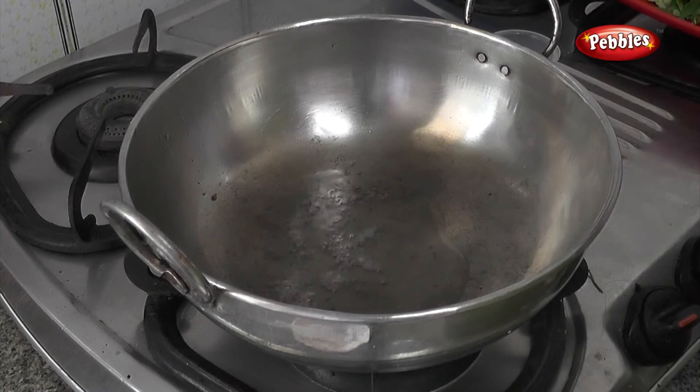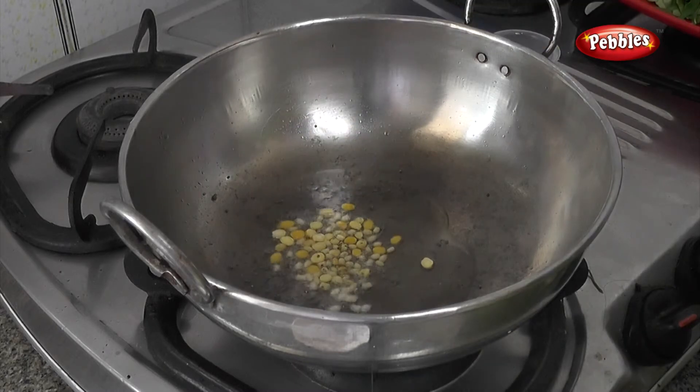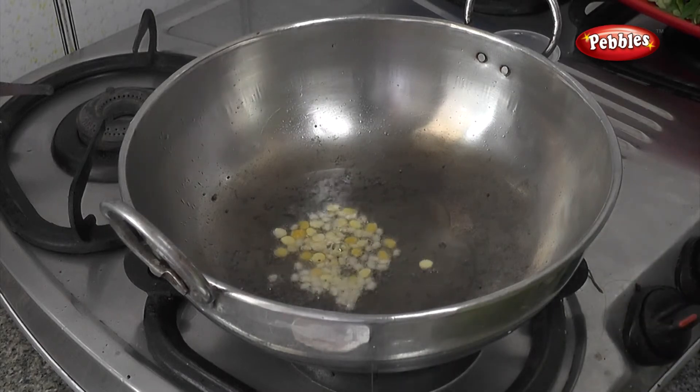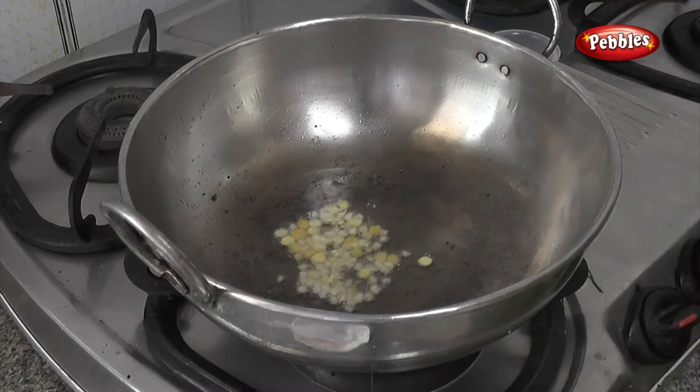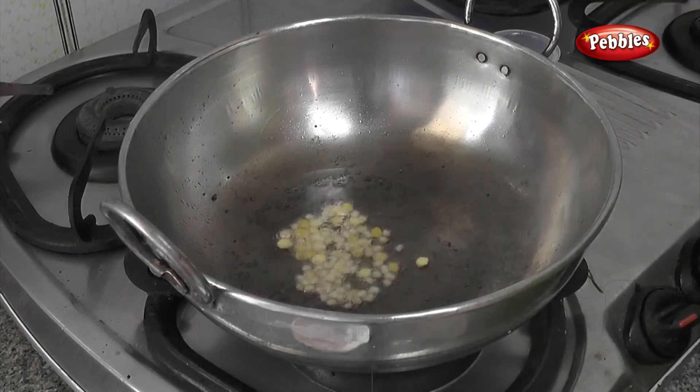If you want to put the pan in the pan, you can add the pan. Put it in the pan. Don't forget to like this video. You can add a pan.